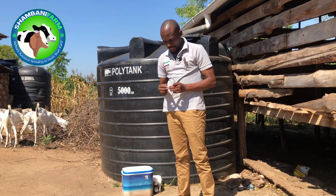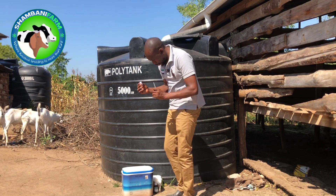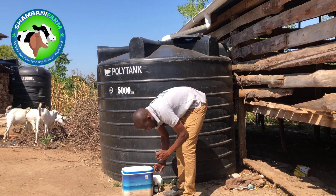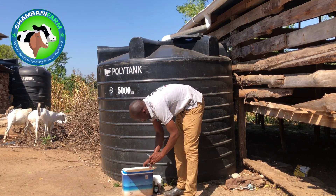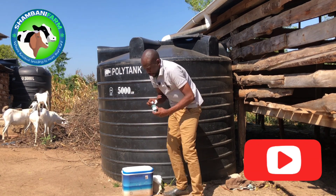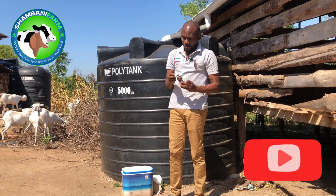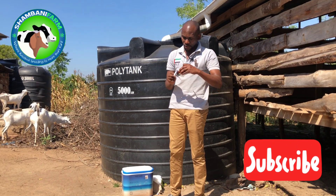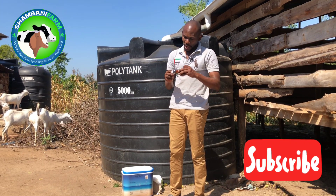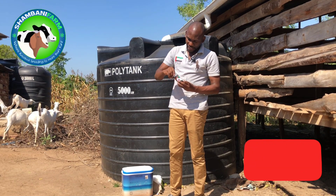Since I've used the previous syringe I'm going to dispose of it and take another one. Then I go into my methylated spirit container and dip the cotton wool in there.